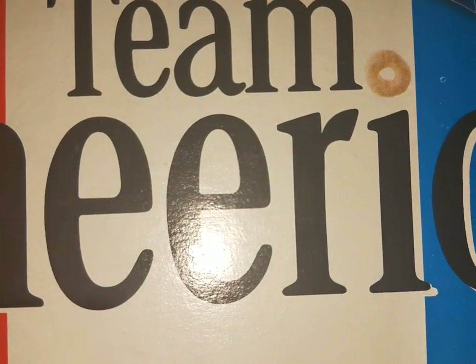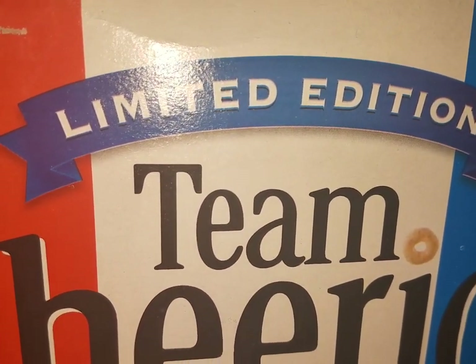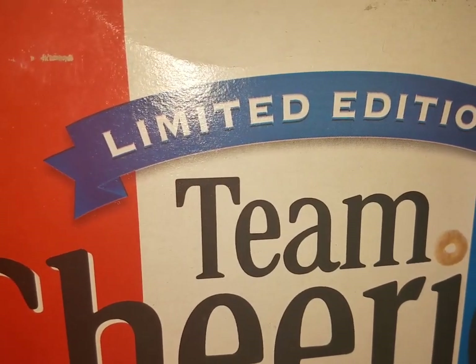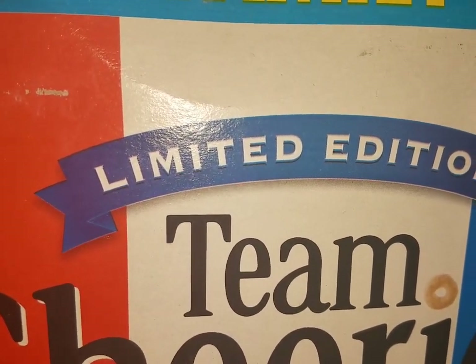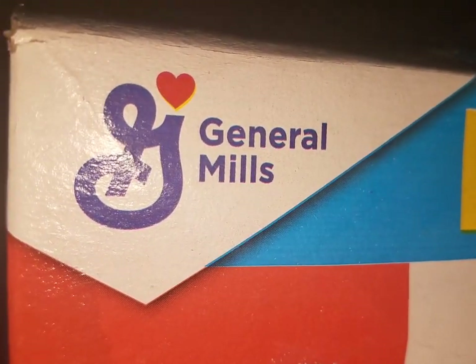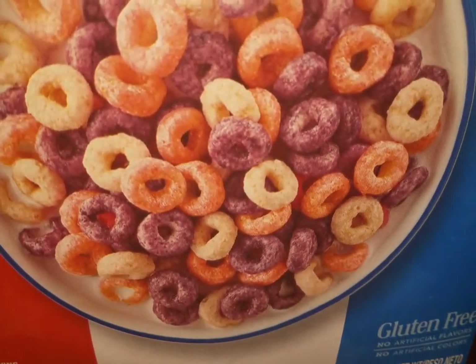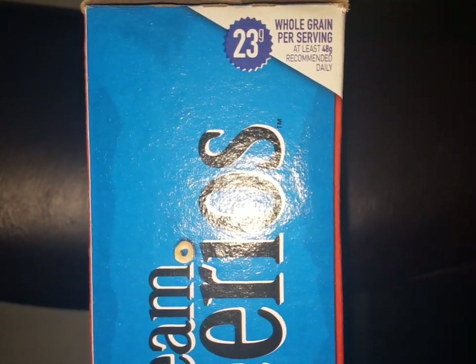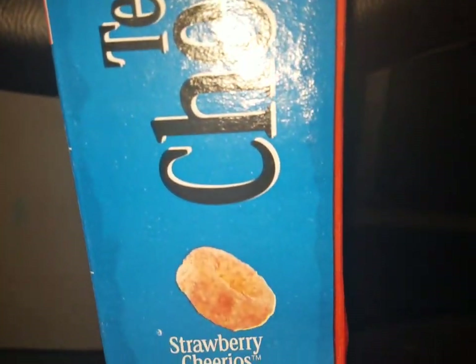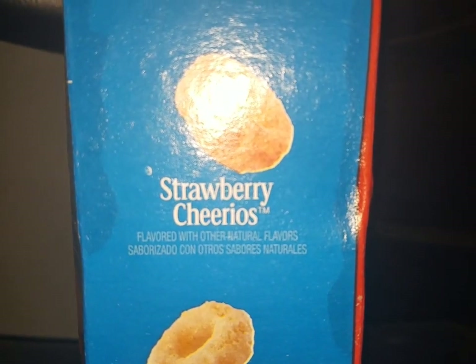Now let's get on to this video. Unfortunately the box got wet on the top and part of the left side in the rain, but otherwise I'll still review it — it is dry now but still feels damp. Here is your General Mills logo, 'Limited Edition Team Cheerios,' and the cereal itself on the right side of the box. This one contains three flavors in one: strawberry Cheerios...